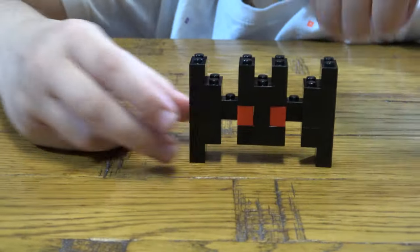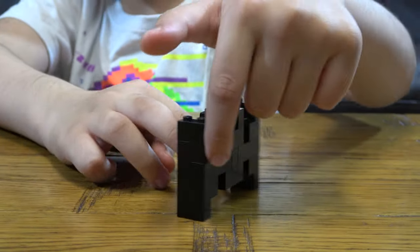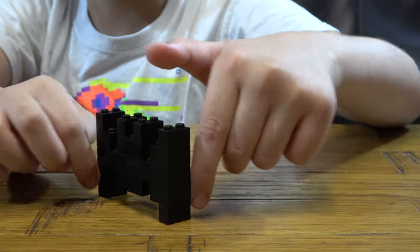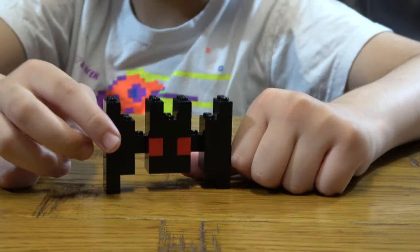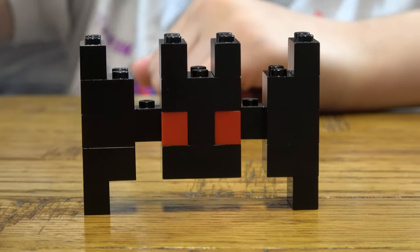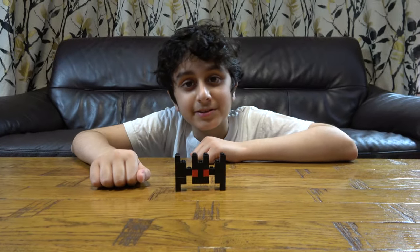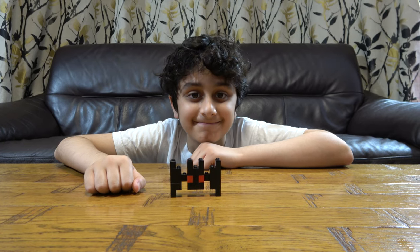So this is a LEGO Halloween Vampire Bat. I hope you guys liked it. Subscribe to see my videos. Bye guys.